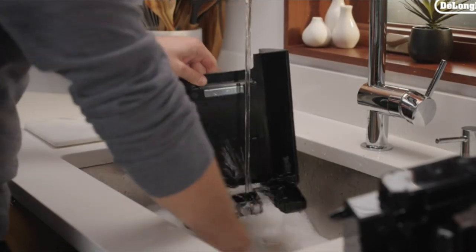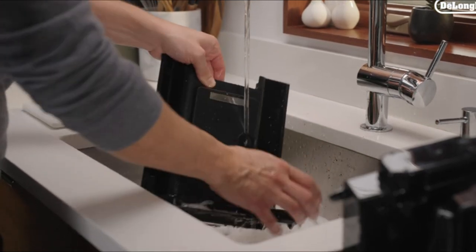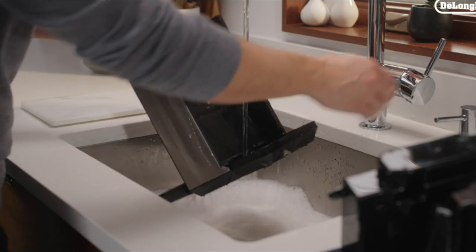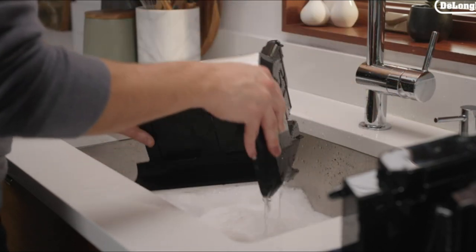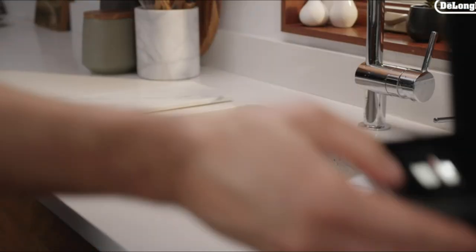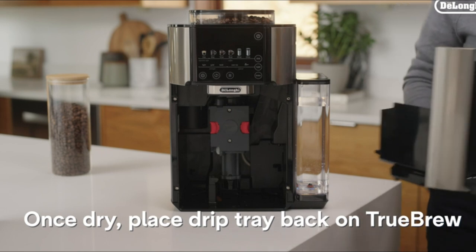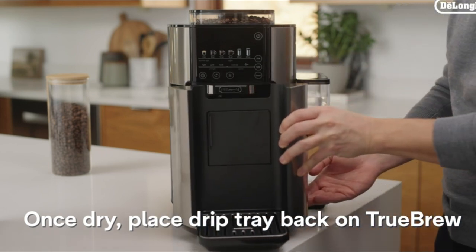The Drip Coffee Maker would be a great addition to any kitchen. It has a stainless steel design which is easy to clean and maintain. The integrated coffee grinder has 30 grind settings, from superfine to coarse, and a total of 8 to 24-ounce brew size options. This machine is definitely worth buying.